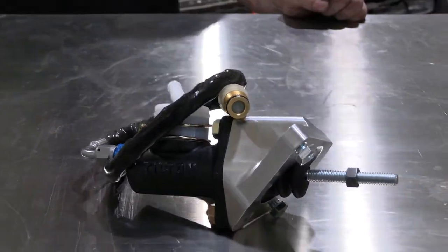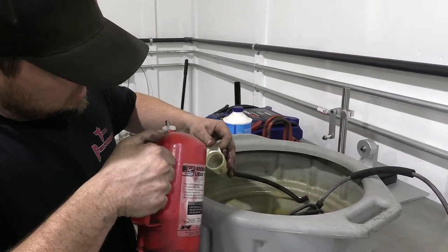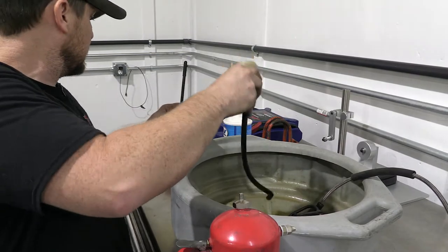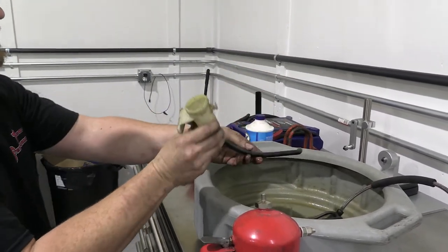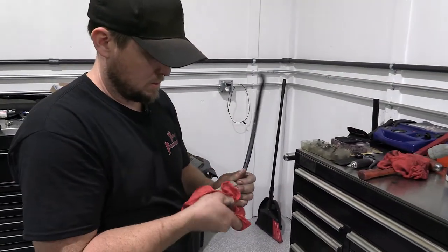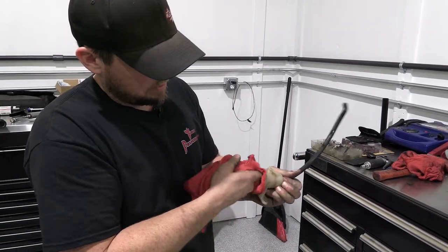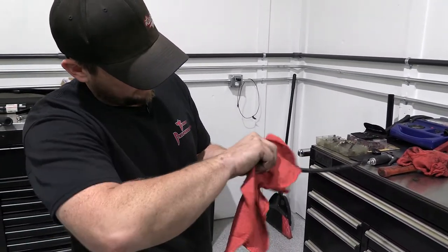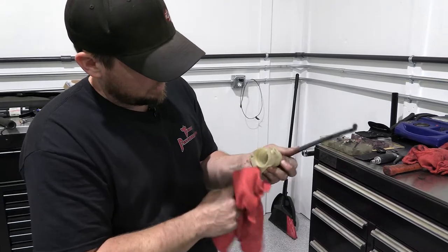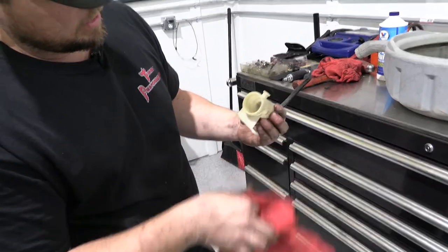Here we're taking the reservoir with the hose off of the factory master, which we will be reusing. We removed it over a pan so we didn't make a mess, and of course we're going to clean the reservoir and the hose and prep it for reinstalling. We're just using brake cleaner to clean out any gunk. We made note that someone had already put a replacement master cylinder in this car at some point, so the reservoir is actually fairly clean, but we're removing any dirt or buildup — inside and outside — so everything is clean. We'll blow it out and then reinstall it onto the new master.